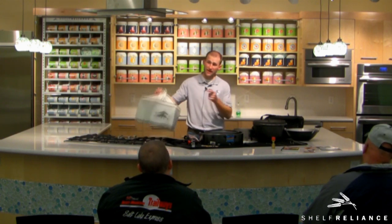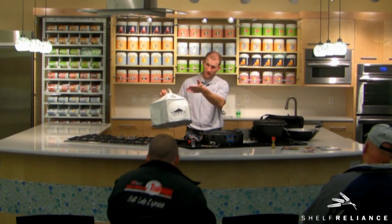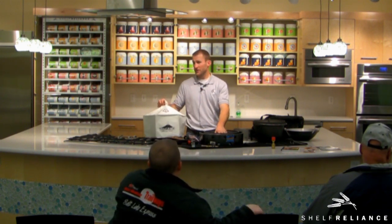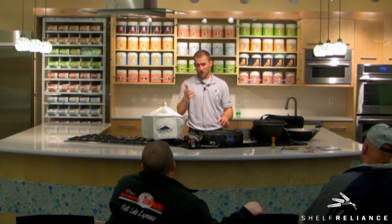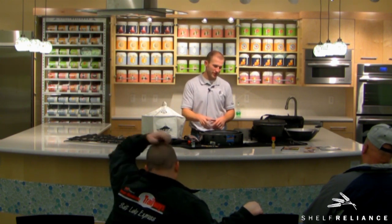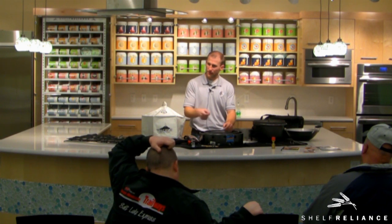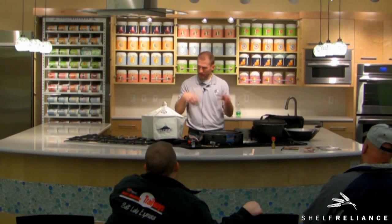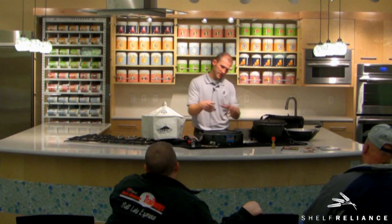When baking with briquettes for something like pizza or bread that's actually exposed, you want to make sure they're ready to cook. Sometimes people will use starting fluid or charcoal starter fluid, or briquettes that have it built in already. You want to make sure they're starting to turn gray before you start cooking — otherwise some of that smell can get into your food. Just wait until it's gray and then you can go ahead and start cooking.